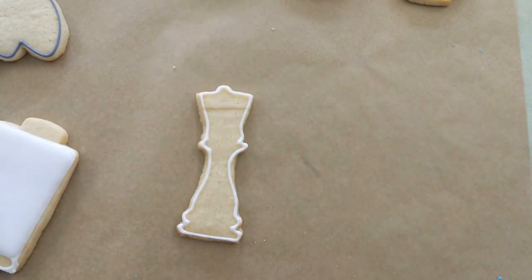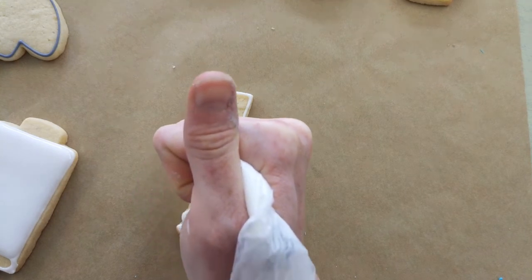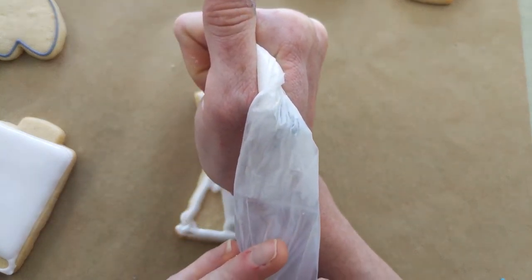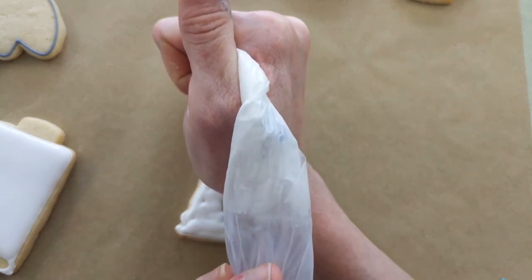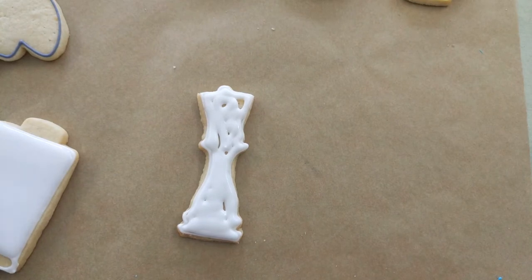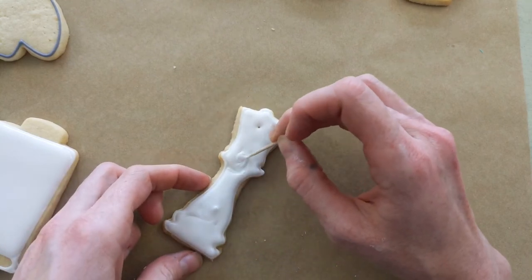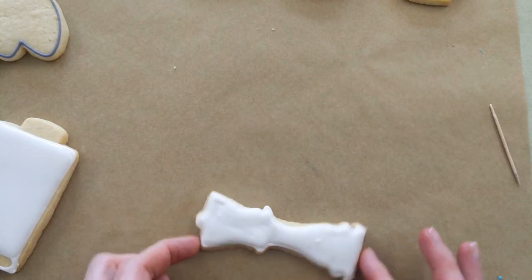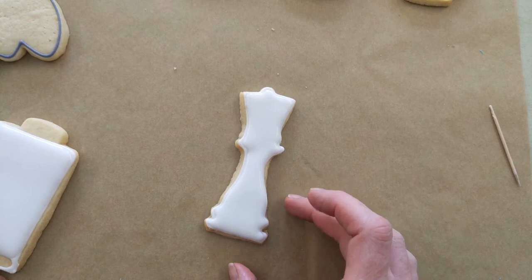Let's fill in our chess piece since we're working with the white right now. I dropped my bag. Take your toothpick and fill in the gaps. There's the chess piece — we're going to set him aside.